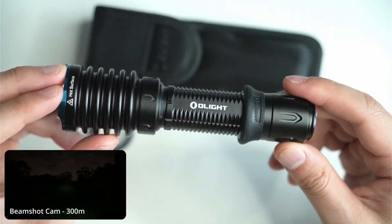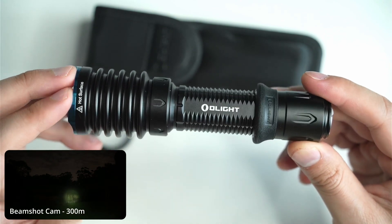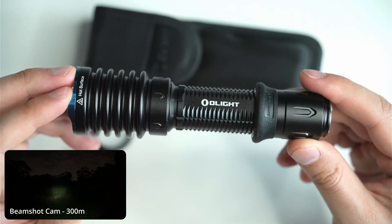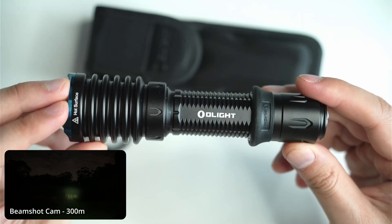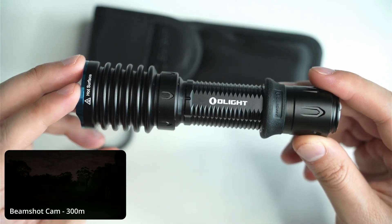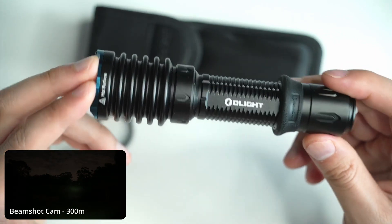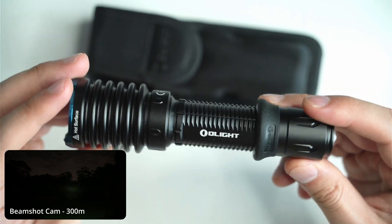Olight is more of a mainstream flashlight brand. It's very popular both with enthusiasts and people that are just getting into lights — maybe they're going for a hiking trip or something like that. You do see them down at those camping and fishing stores as well. The X3 is a tactical thrower with all the bells and whistles, and it also comes with a five-year warranty.